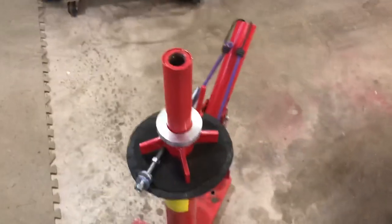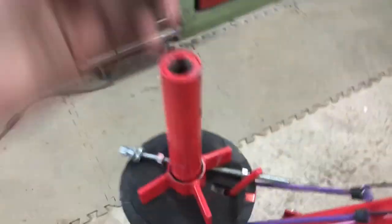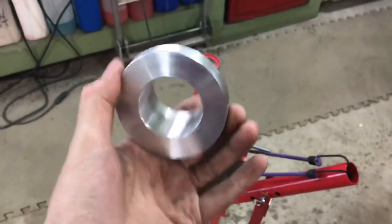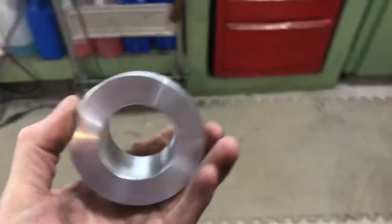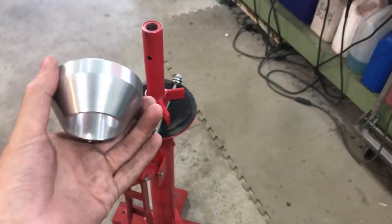What I'm going to use them for is for the tire changer here. Before I do that, Mark Fox was awesome enough to send this to me. It's just a little aluminum cone that a guy on YouTube did a video on tire changers and it makes accessories for them.